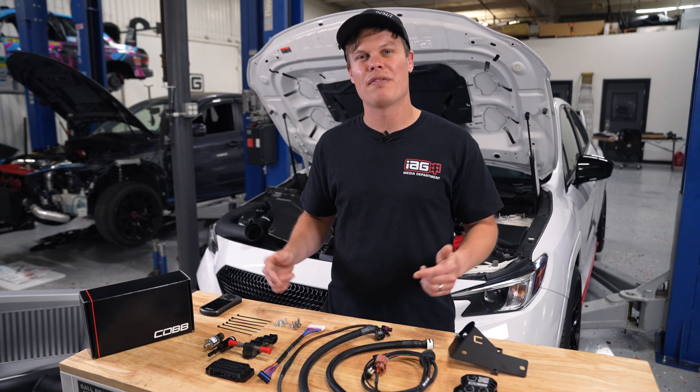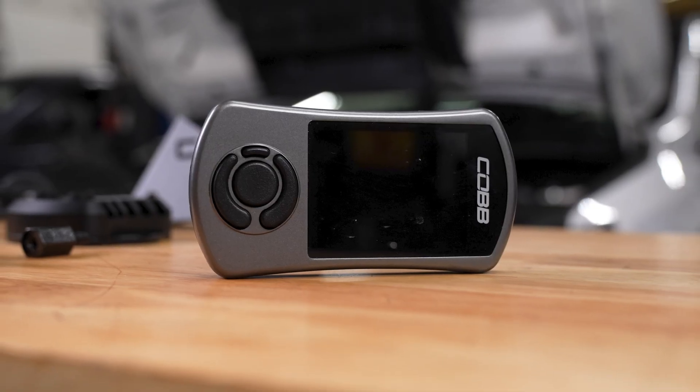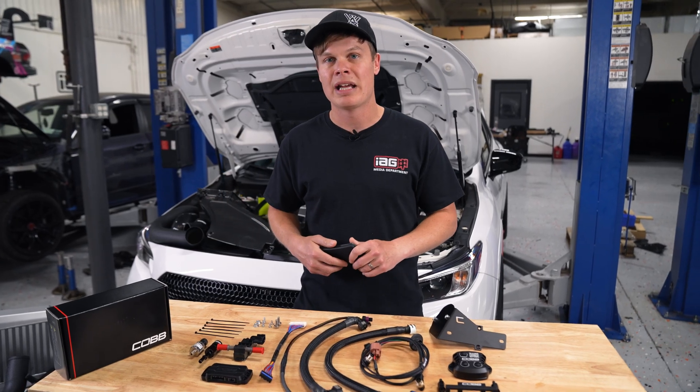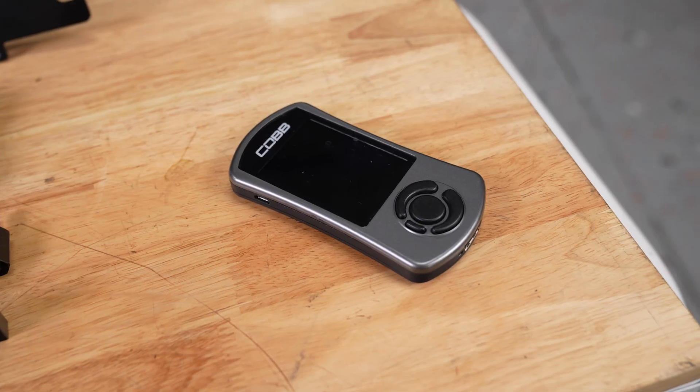One thing to note about installing the Cobb FlexFuel kit is you are going to have to have an AccessPort. So if you don't already have one, I'd highly recommend you pick one up before you order your FlexFuel kit. They have an off-the-shelf tune, but if you prefer, you can also run a ProTune.